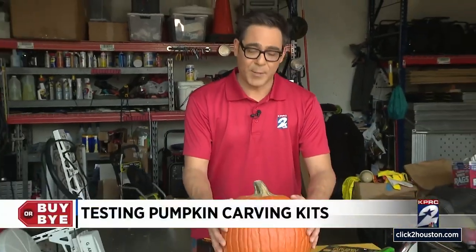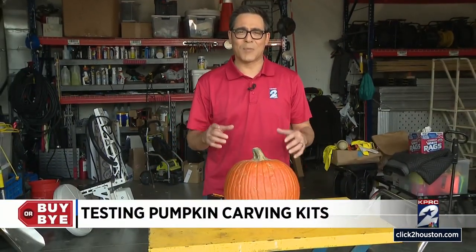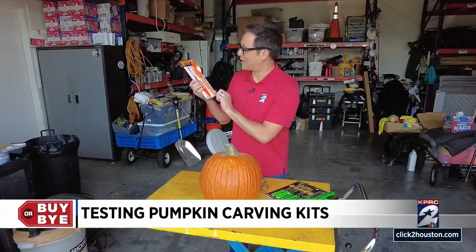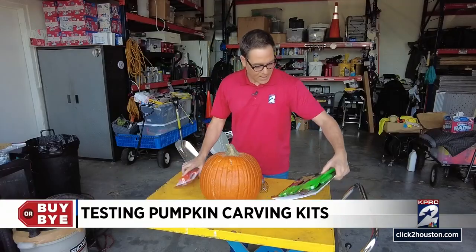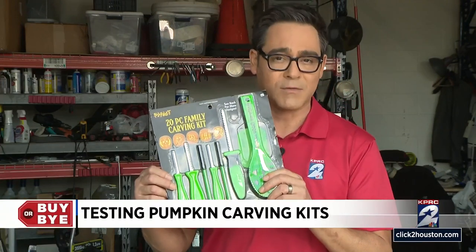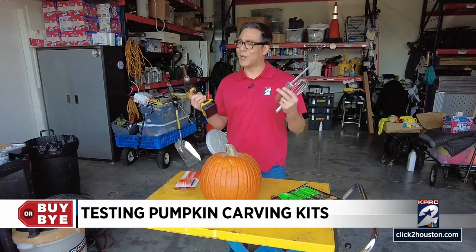So here's our star of the show. Let's give him an obvious name like Jack. We'll test out a few different ways to carve him up and make him look right for Halloween. The first thing we're gonna test is probably the cheapest carving kit you can buy — we found this at the dollar store. Then we'll test out a slightly upgraded carving kit, a 20-piece kit from Spirit Halloween for under 10 bucks. And last but not least, just some regular household tools.